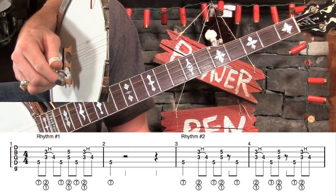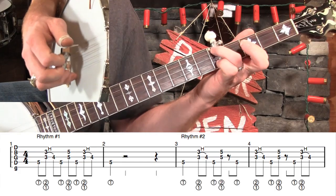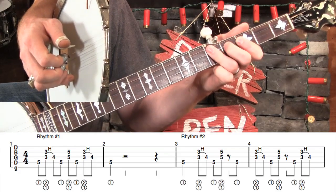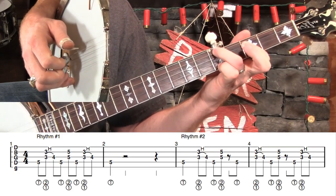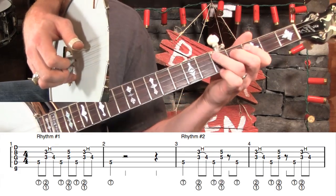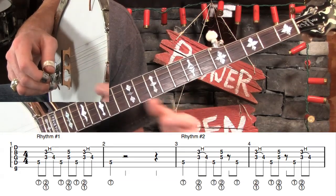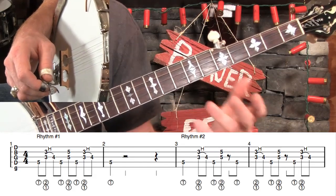Looking at rhythm pattern number two, starting at measure three — the biggest thing to notice right off the bat is that our very first note is a quarter note, so we're going to give it a little more time. We're not going to go right into that hammer-on; we're going to give it a full beat. Then hammer on, and now we've got a couple of eighth notes in a row, then come back to the fifth fret. If you have trouble with the timing, download my TEF file from the site — it's made by the program Tabledit, you can get the free reader, and it will play the tab for you so you can control the tempo and slow it all the way down to check your timing.